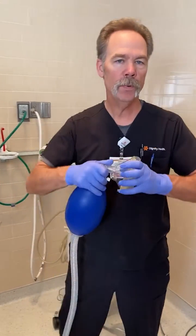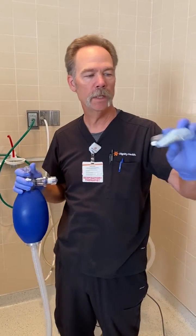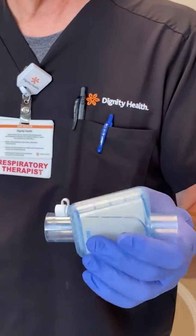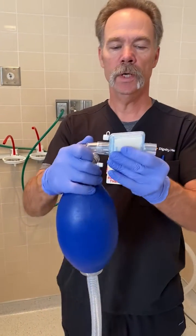This is the important part. You want to put an HME on here. We call this an HME — heat moisture exchanger and filter, high-particulate filter, viral filter — and it just goes on.